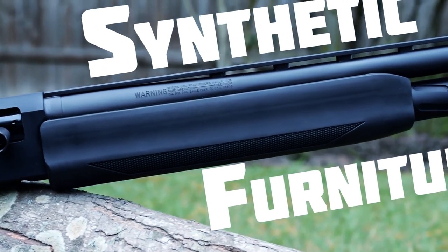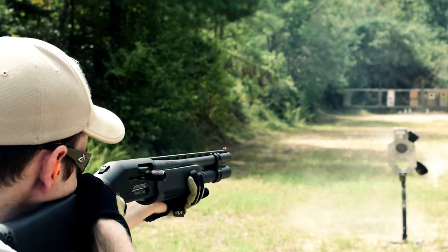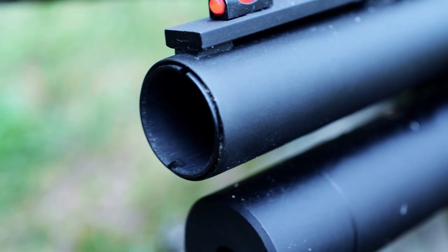So how does this competition-bred shotgun actually perform? Excellent. In my testing I ran around 250 rounds of ammunition through it — a mix of defensive buckshot and a few other types — and it performed excellent the entire time. The 930 JM Pro also features an interchangeable choke system so the shotgun's pattern can be adjusted to the shooter's preference.